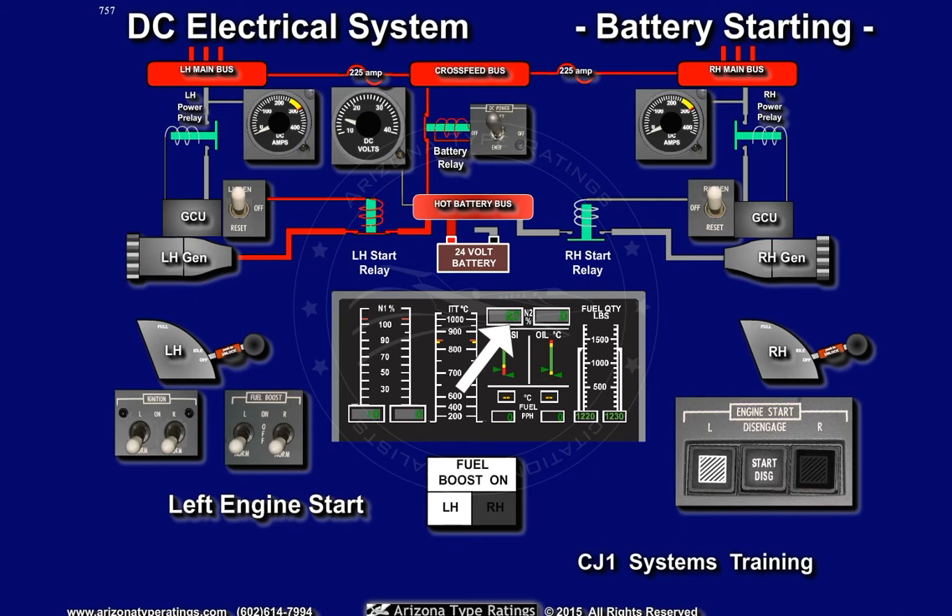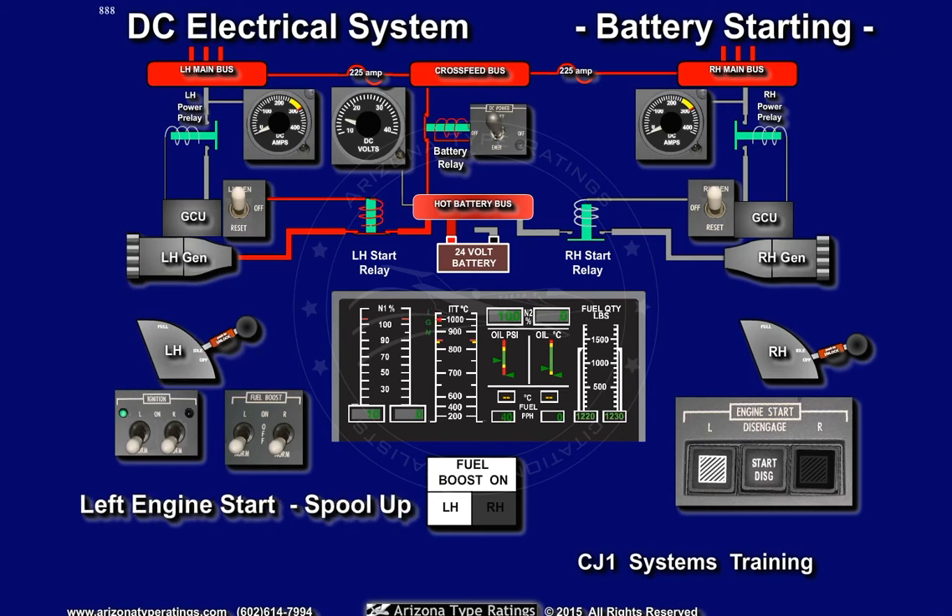As N2 passes above 10% and N1 rotation is noted, the left thrust lever is placed in the idle position. This causes the left engine igniters to energize. As the fuel-air mixture in the engine's combustion chamber is ignited, the left engine ITT gauge will indicate an increase in temperature.